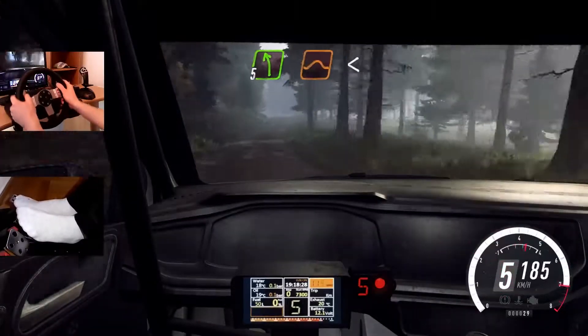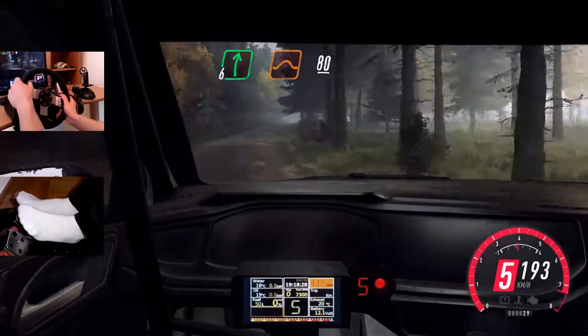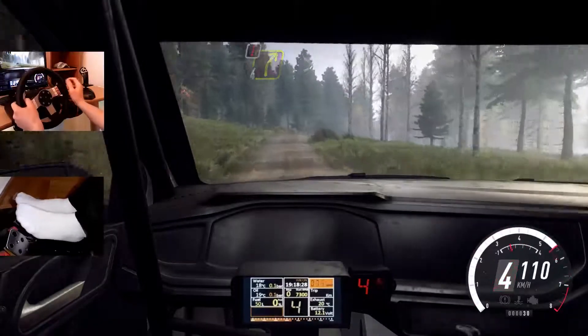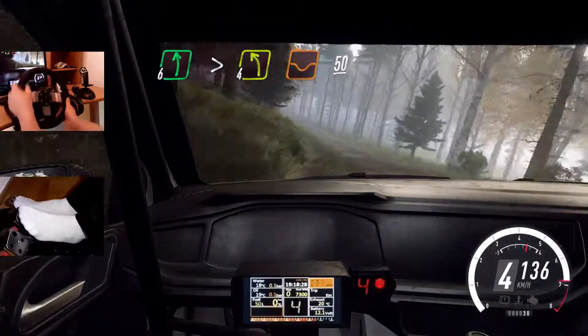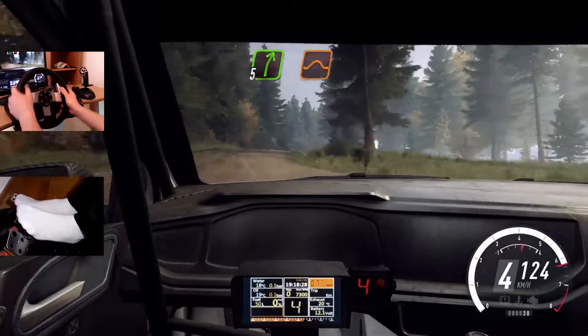5 left of a jump. Opens. Into 6 right of a jump, 80. Caution, 4 right, tightens of a crest. Into 6 left long, tightens, 4 of a dip, 50. 30. Early 5 right of a crest, jump, 70.